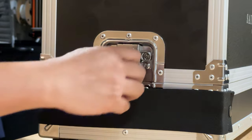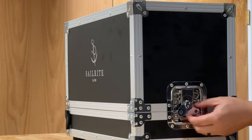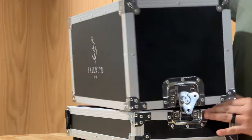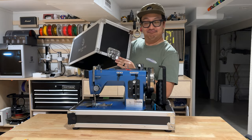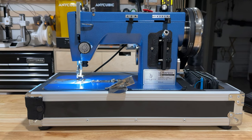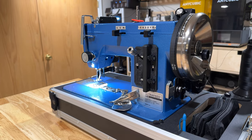So that meant looking for a sewing machine that can handle thick materials. Another requirement was I needed the machine to be portable and pack away when not in use. So with a ton of research and suggestions from my other maker friends, I introduce to you the Sailrite Ultrafeed LSZ.